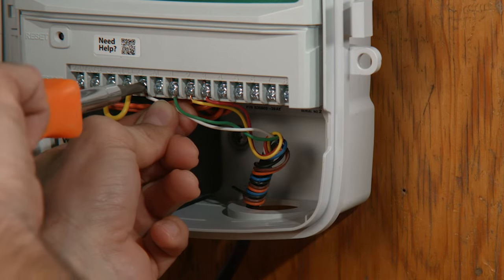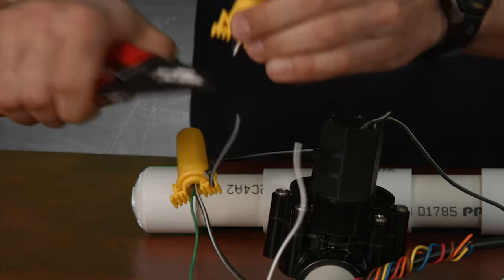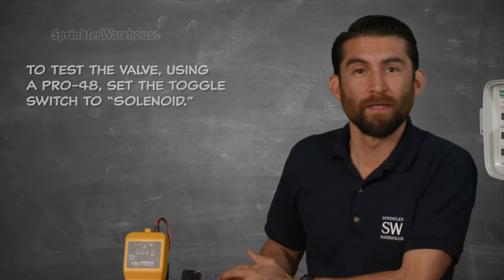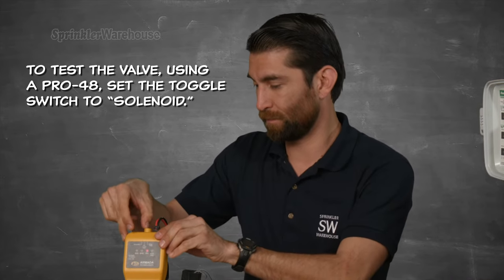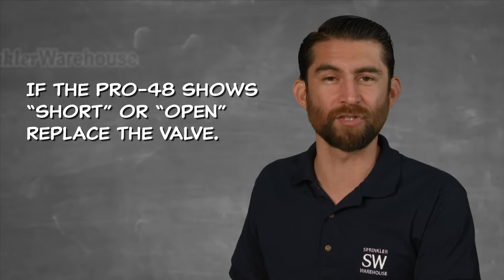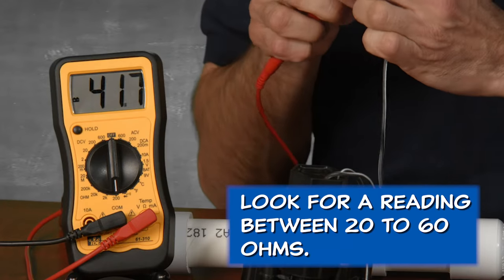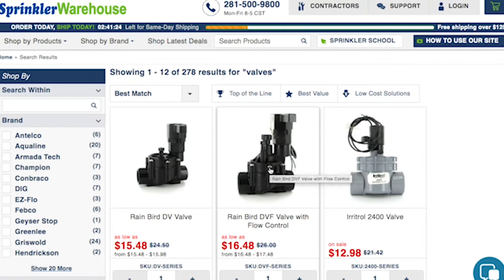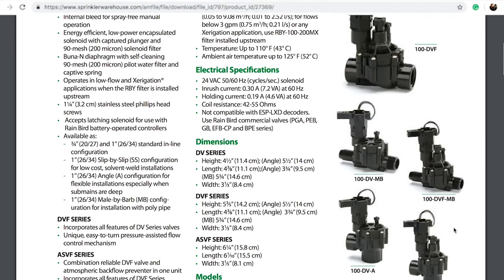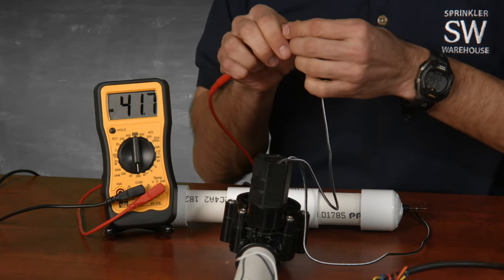The next step happens at the valve. If you don't know where your valve is, you can rent a valve locator from Sprinkler Warehouse. To test the valve, unhook the solenoid wires from any other wiring. Using the Pro 48, set the toggle to solenoid and put the clips on the wires coming from the solenoid — it will read 'short,' 'open,' or 'good.' If it shows short or open, replace the valve. If using the multimeter, set it to test resistance and look for a reading between 20 to 60 ohms. Technical specs are available on sprinklerwarehouse.com or through our customer service agents. If you're not getting a reading in the 20 to 60 ohm range, replace the valve.